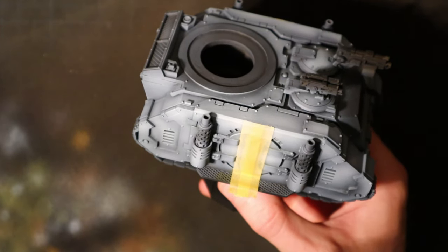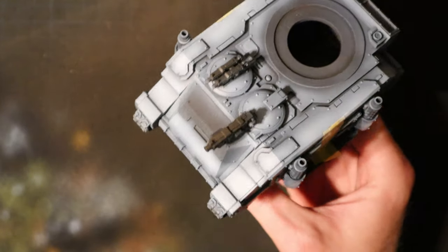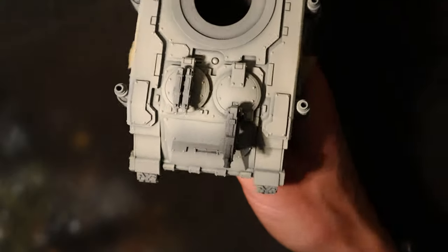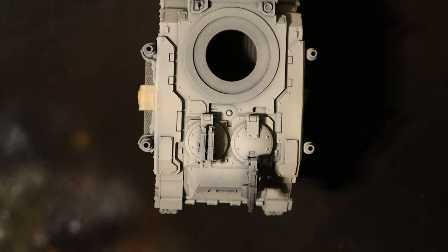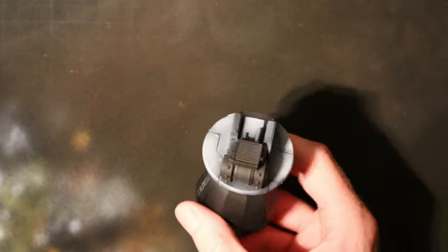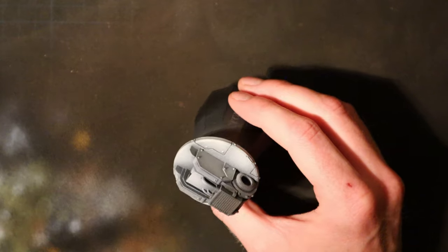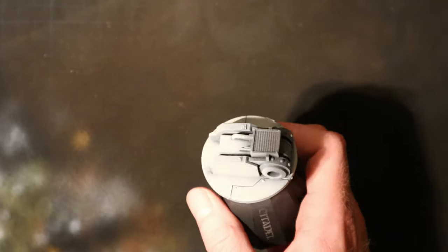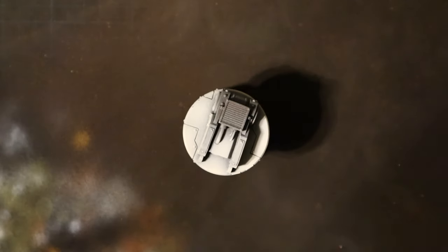The next stage is to apply Vallejo Model Air aged white all over the model. I've thinned this one to one with the Tamiya thinner again. I'll keep it in such thin coats as to build up the opacity as usual and try to retain the shadows as best as my ability. I've already taken the liberty of applying the masking tape. It's a little bit brighter around that area to try and eliminate some of the green bleed past the tape lines. And after a bit of airbrush drama, this is the main Death Guard colour after three coats.